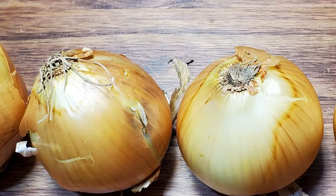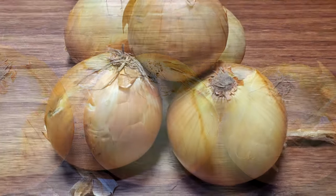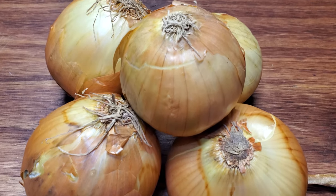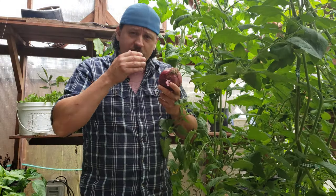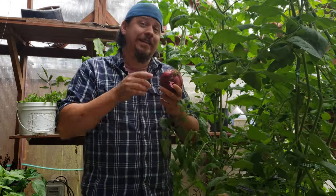Onions are one of those great crops that are harvested all at once. And while this makes them logistically easier to harvest, you're left with all the bounty at the same time. Fortunately they do store well, but you may need an even longer term solution. So let's go through the basics of freezing your excess onions to give you a constant supply year round.